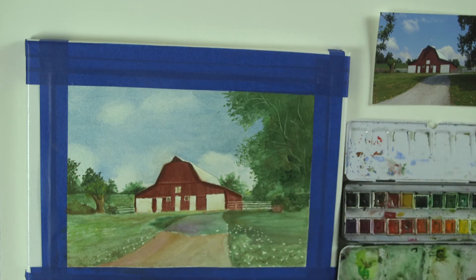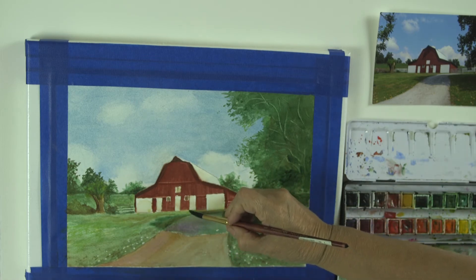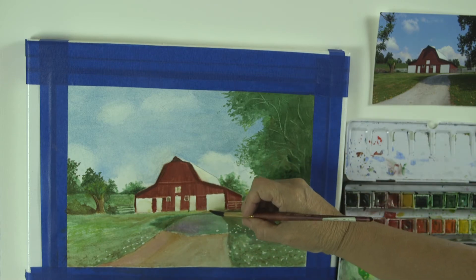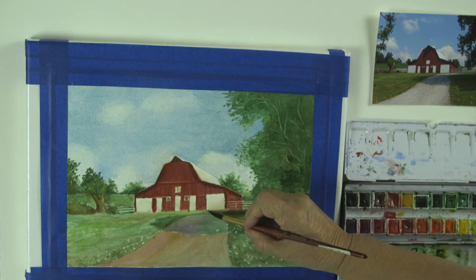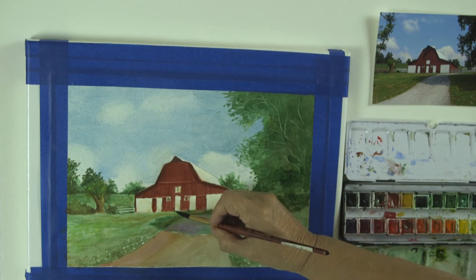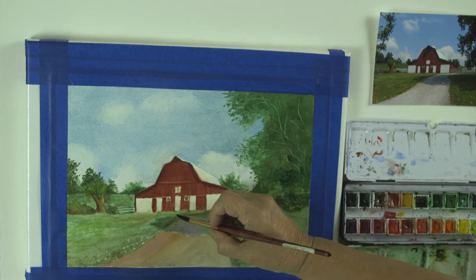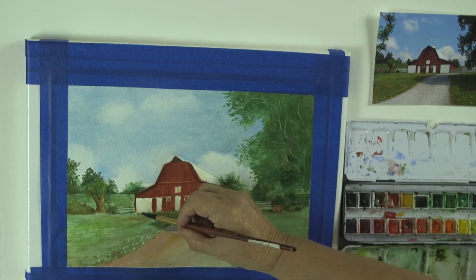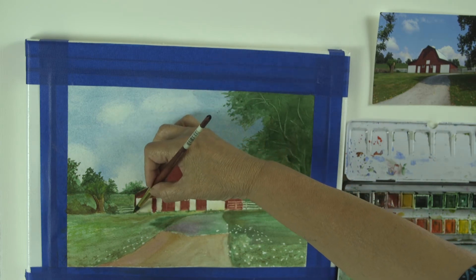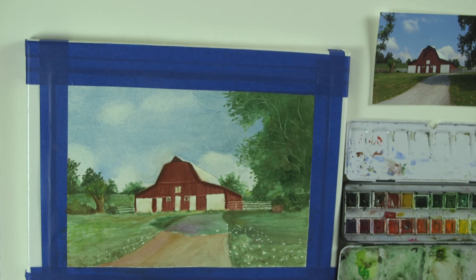Now let's get a little bit of grass going up top, kind of going up into the door a tiny bit, and not perfectly.